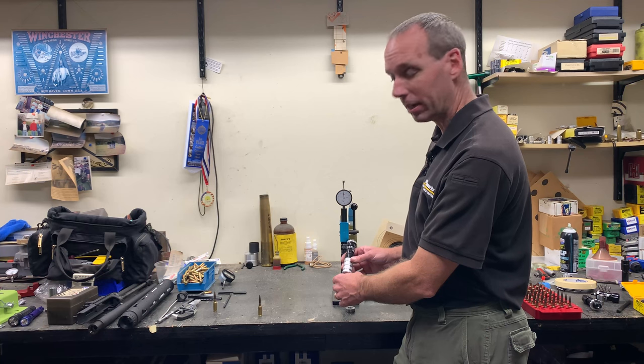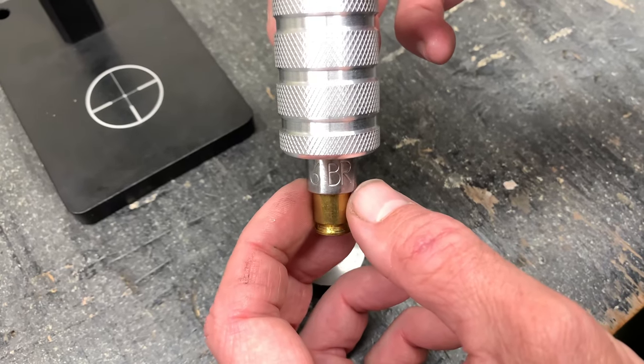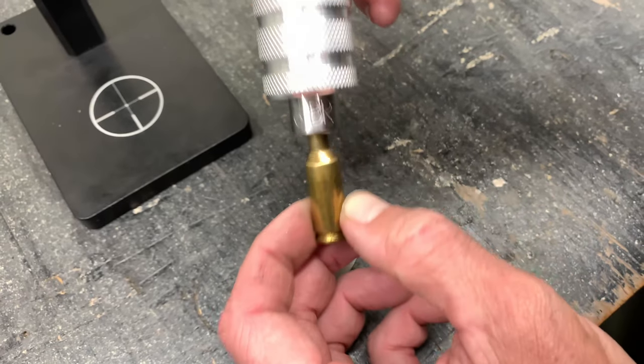Remove the bullet from the bottom of the die. If the cartridge should want to stick in the die, all you've got to do is use your fingers and push the seater sleeve up and that will help eject the round.